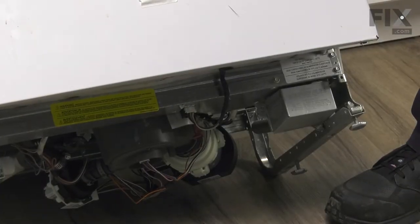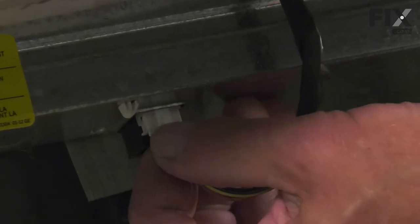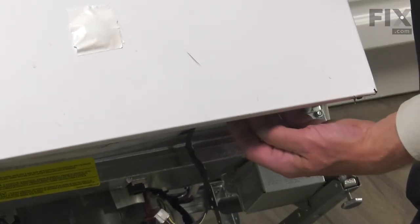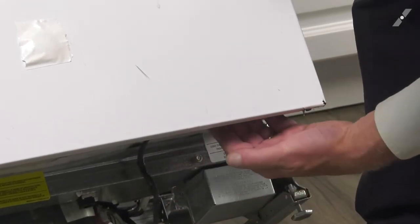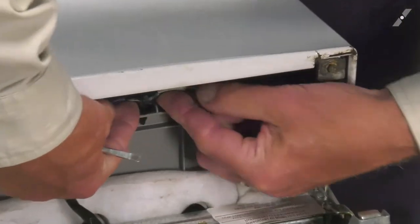With the lower access panel removed, our next step is to disconnect the wire harness that goes up to the controls. There's a little locking tab — simply depress the tab and pull the harness down to disconnect it. You're also going to need to remove the two little plastic rivets that secure that harness to the outer tub. Simply pull those out and make sure that harness is free.